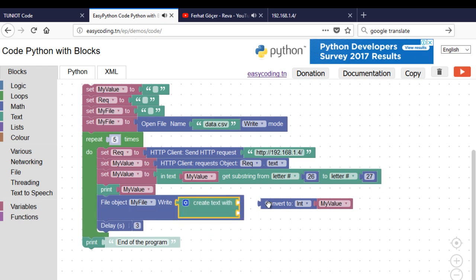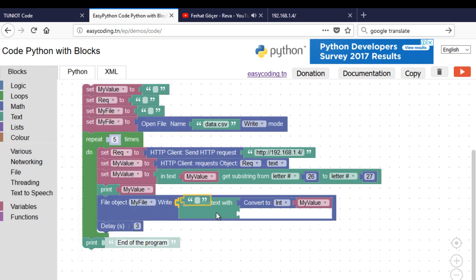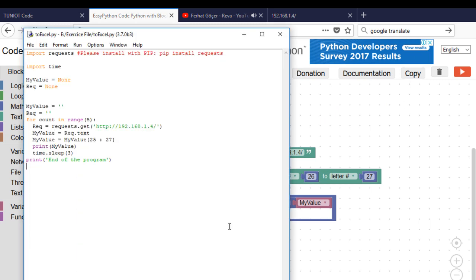One important thing: the values should be separated by a semicolon. Don't forget to close the file at the end.